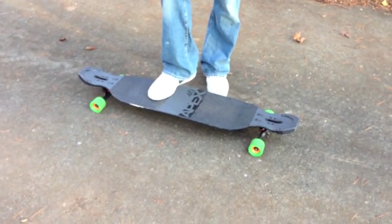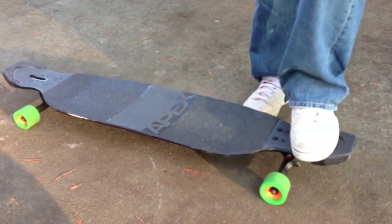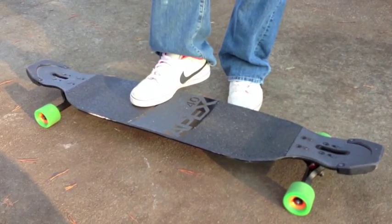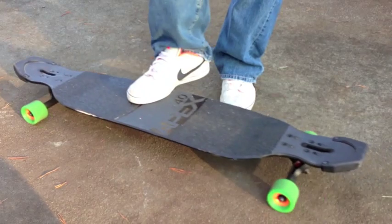Get your heel hanging off. That'll help you get the nice slap right about here, wherever you normally do your big spins. Back foot right here, some heel hanging off. Not in the middle, not over here — right there.